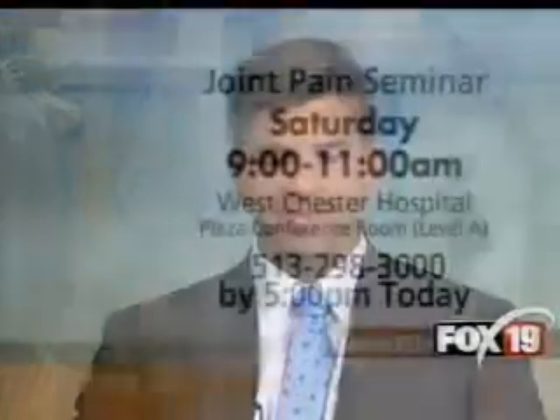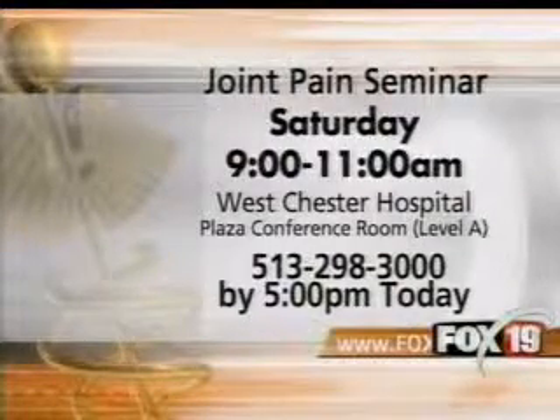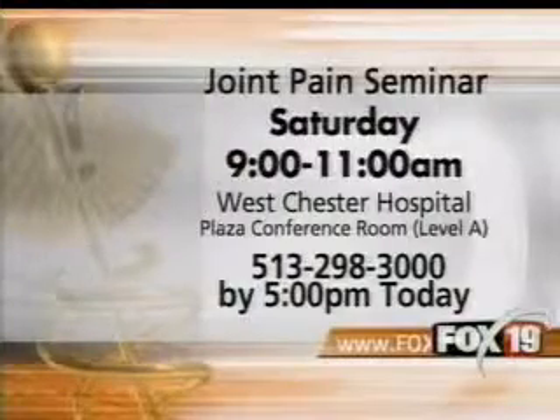Oh yeah, diet is good for everything — eating healthy, good nutrition. That'll keep every system in your body healthier. And you have a big event coming up this Saturday. Saturday we have an orthopedic seminar at Westchester Hospital with three orthopedic surgeons and a neurosurgeon. We'll be talking about general health maintenance, prevention of injury, diagnosis of pain, and possible treatment options. It's this Saturday from 9 to 11. We'll also put that on our website — click on the big red box under today's date.